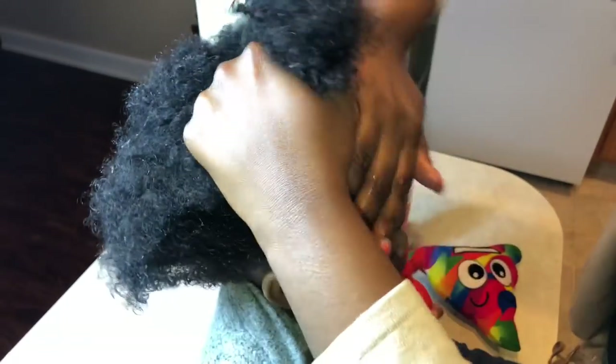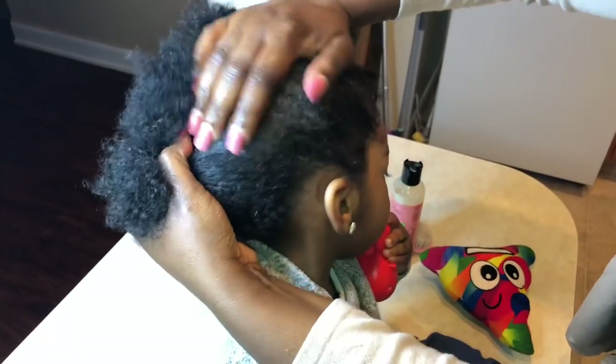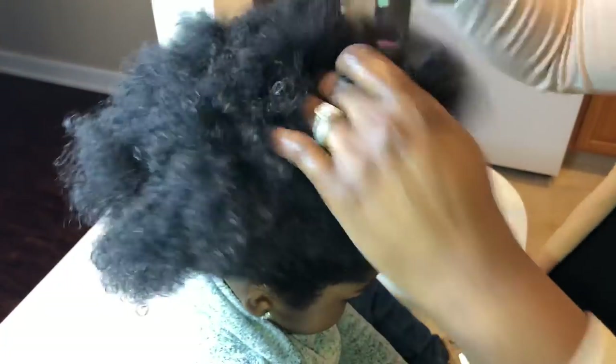I'm just spreading it throughout, working it through, and now I'm going to fluff it out a bit. I'll take the detangler and give it some more volume. I do not spend time combing out Savannah's hair in the morning because I don't have time for that. So I'll take the detangler and ease it through, fluff it out a bit, and make sure there are no really extreme tangles in her hair.